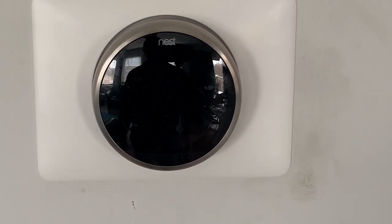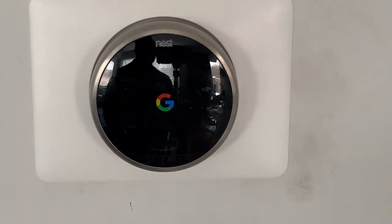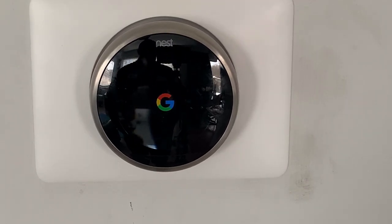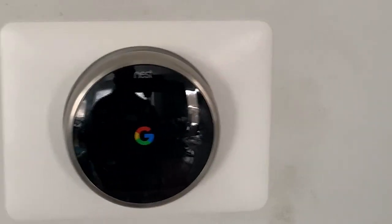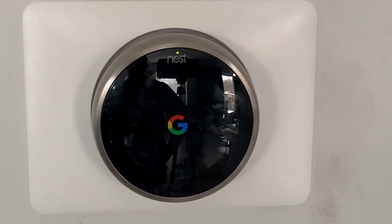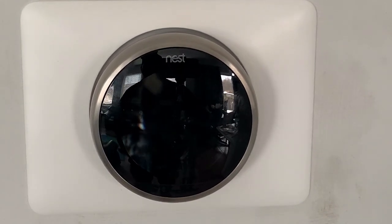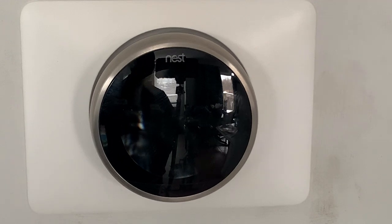First I put the front of the Nest thermostat on. Now let's put the power on and see. The power is back on and I see the Google logo, which means everything was connected properly. It's booting up, and I see a little green light blinking on top.